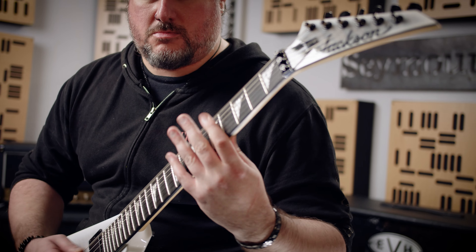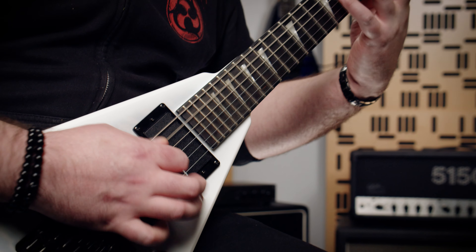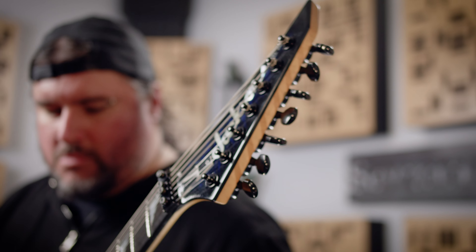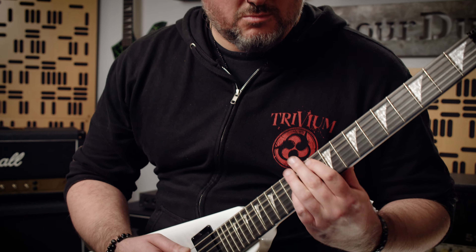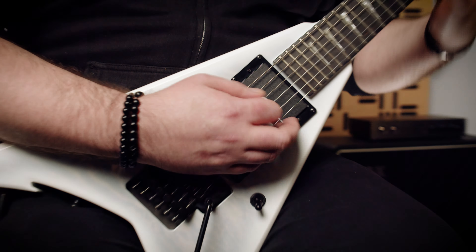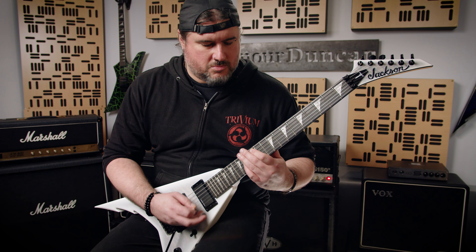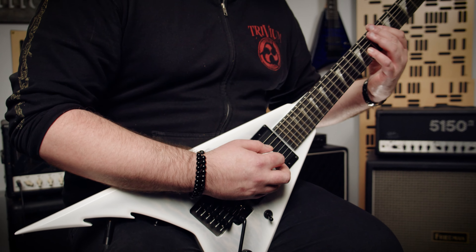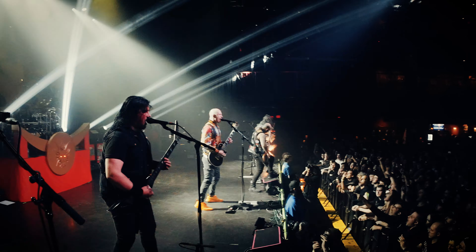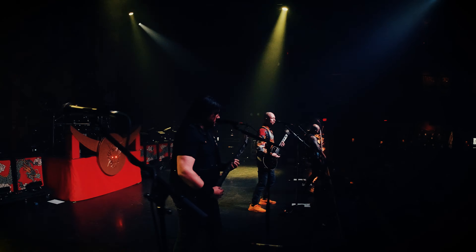Before we tried Blackouts, I was just playing the pickups that came in the guitars that I got, so when I got my first USA Jackson King Vs straight from Jackson, they came with the JB pickups in them, and I used those up until I got introduced to the Blackouts. I think it was NAMM 2006 — right before the Blackouts were coming on the market, and I was one of the lucky people that got a pre-release version as like a test set to kind of play and give feedback on, and the style we play, the Blackouts definitely really enhanced the tone and the aggression of the guitar playing in our music.